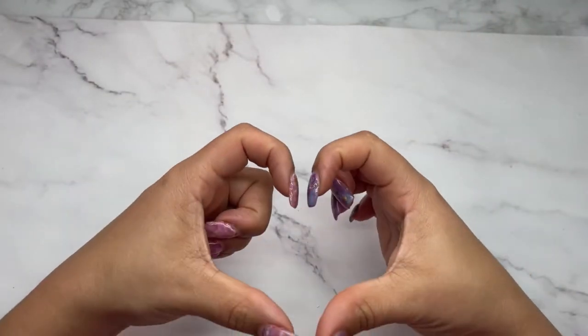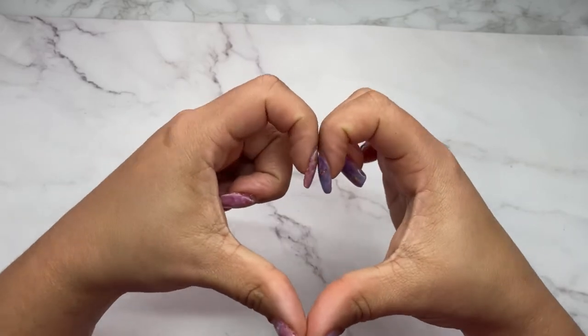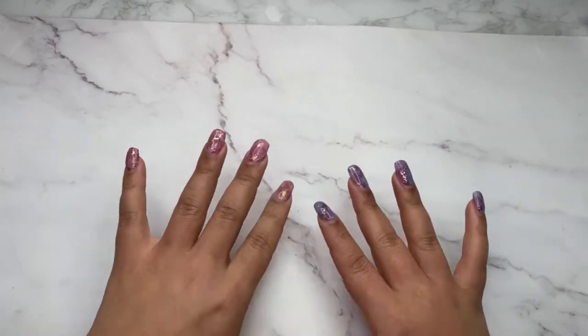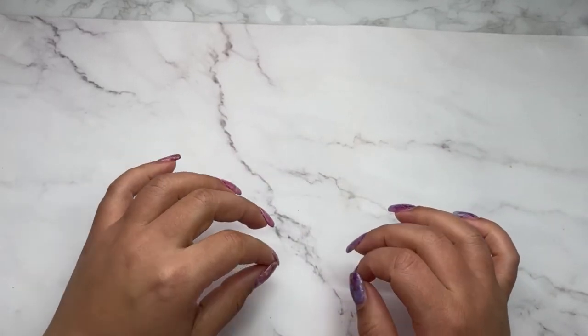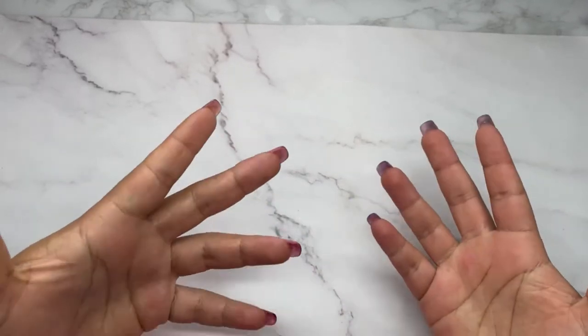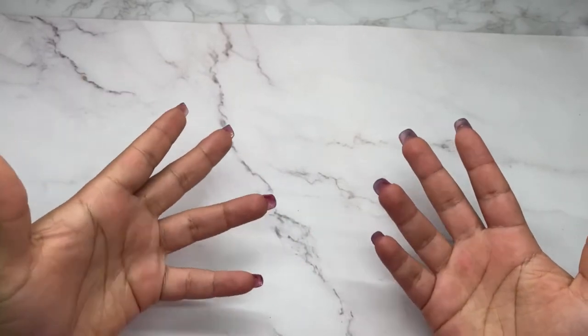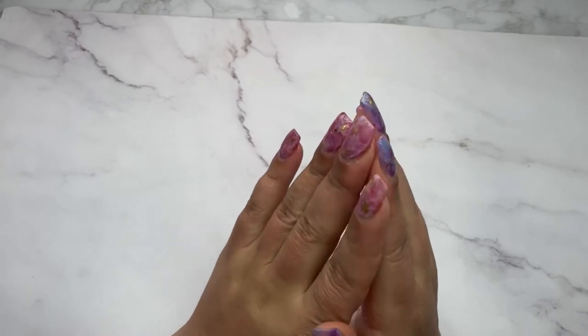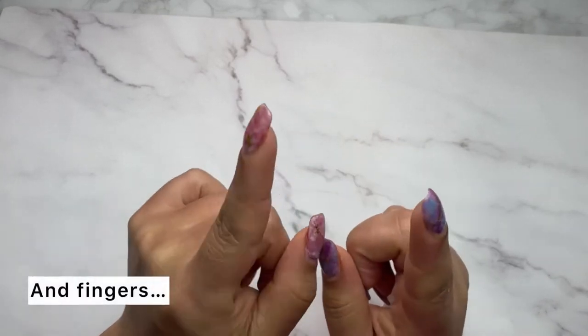Hello everyone, this is Anna, aka The Nail Architect, and I'm back with another video. I only come on here if I have something that I feel is going to be beneficial for my fellow nail techs. This video is all about practice hands again.